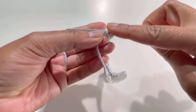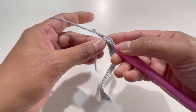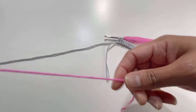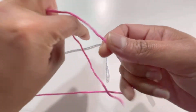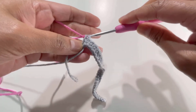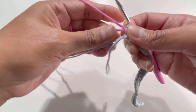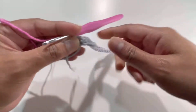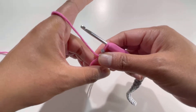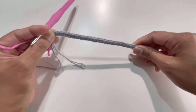For my last stitch, I'm going to insert my hook into the last chain and we're going to change the color of yarn here. Just grab the yarn — you'll have two loops on the hook — then grab your second color and pull it through both loops. That's how we attach the second color. We've got 29 single crochets for row number one.